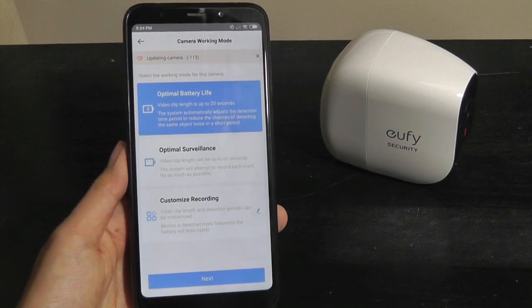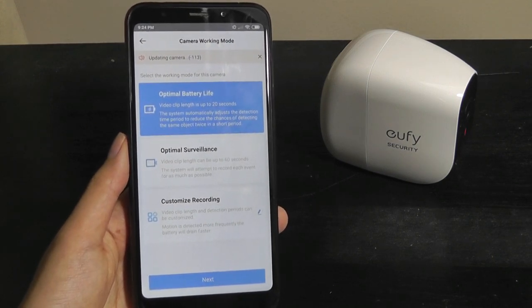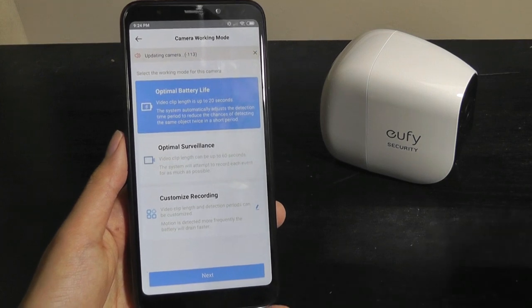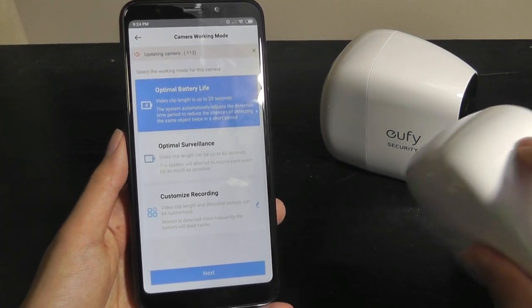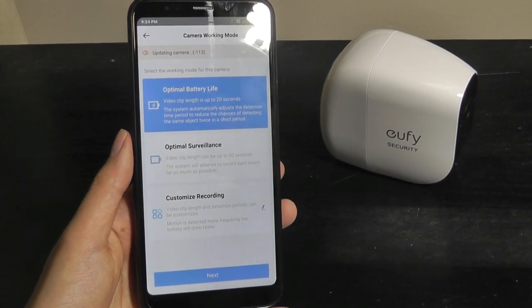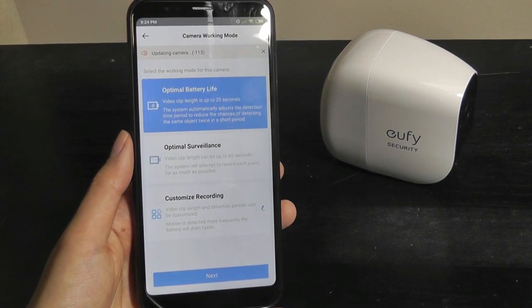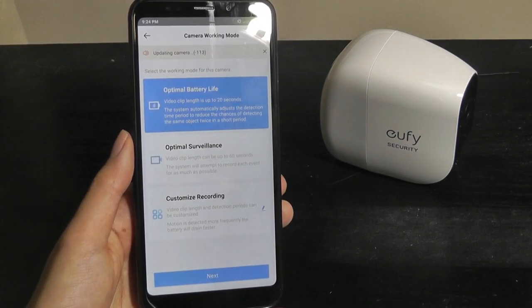Setup is straightforward: simply connect the home base to ethernet, and the phone connected to the home's network will automatically discover it. After that, you connect the cameras just by tapping the sync key for two seconds, and they're automatically paired to the Wi-Fi through the home base. No passwords required — you can set the whole thing up in less than three minutes.